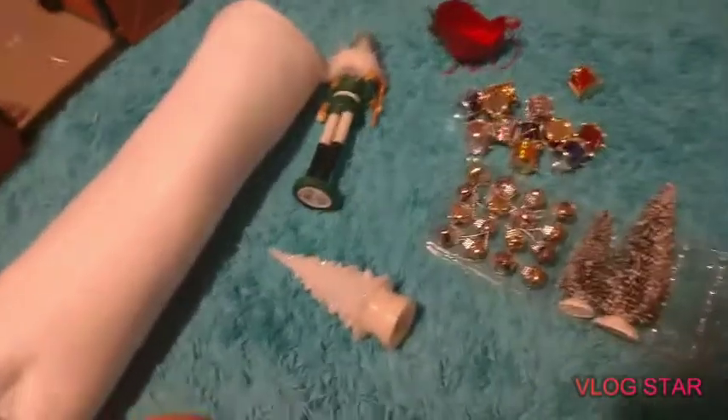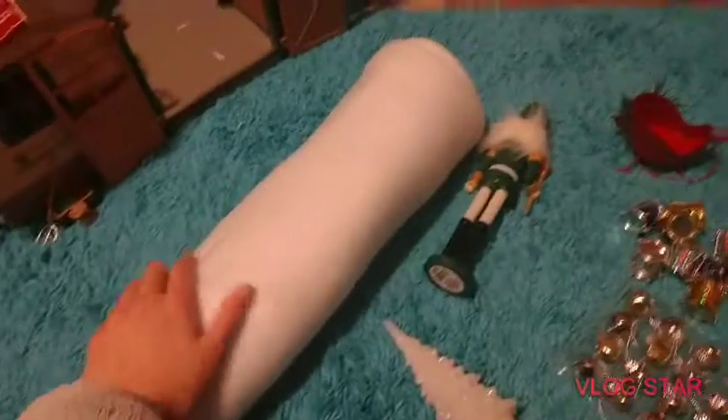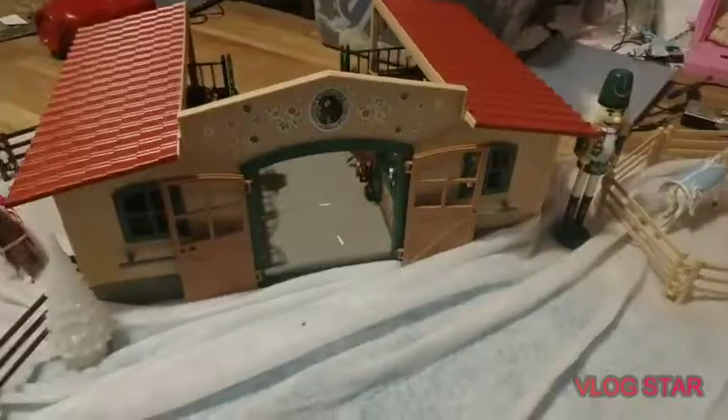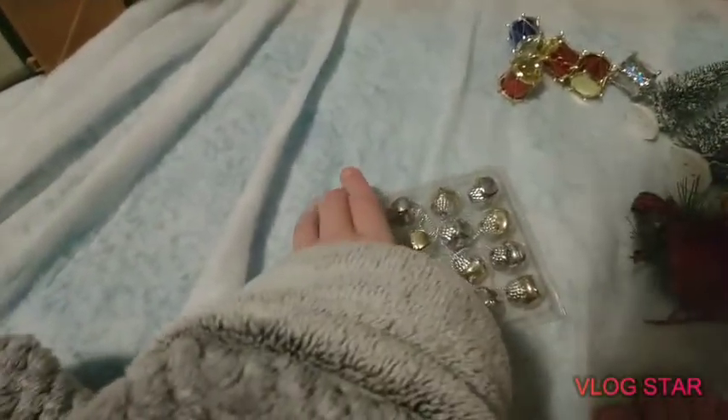Here's everything out of its packaging, and I'm going to get started with putting the snow roll down. That is the snow roll down, and now it's time for the other decorations. So far I have the light-up tree and the nutcracker up. I'm not sure where I want to put these, but I know exactly where I'm going to put these, so I'm going to go upstairs and grab myself some tape.